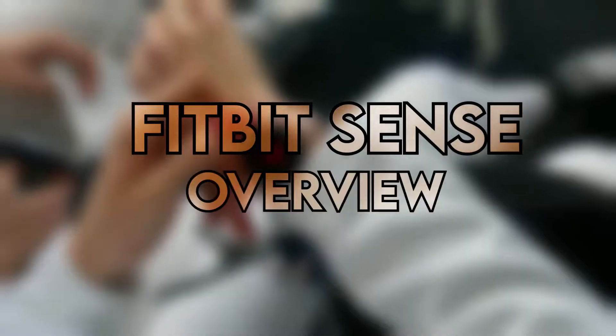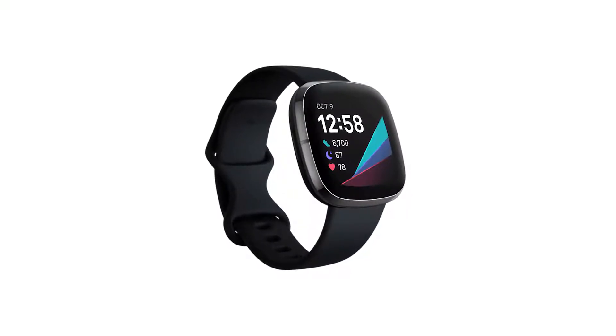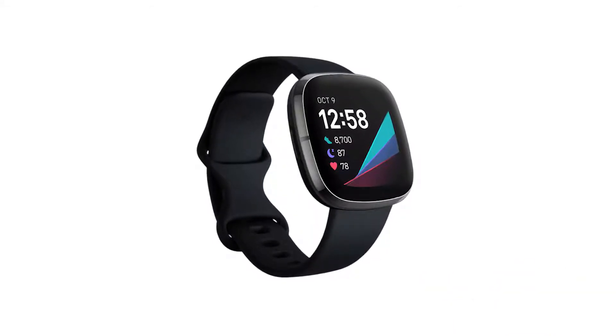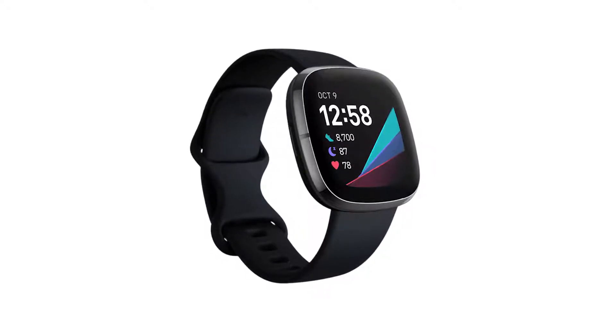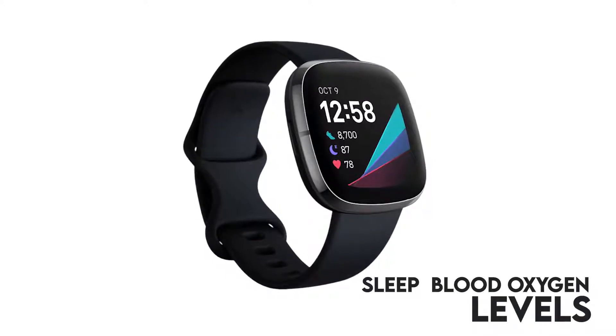Fitbit Sense Overview. The Fitbit Sense comes with a new set of sensors in addition to the amazing fitness features that the Fitbit line is famous for. Doubling as a smartwatch and fitness tracker, the Fitbit Sense can track stress and skin temperature in addition to sleep and blood oxygen levels.